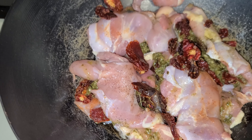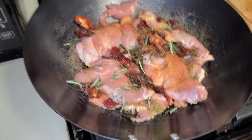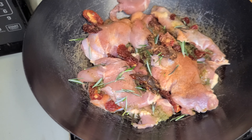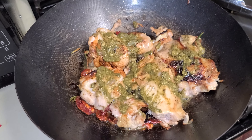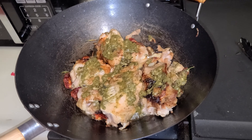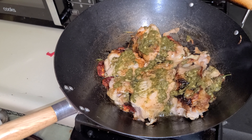I could have wrapped it in bacon too — I didn't think about it. I add some rosemary on top to give it extra flavor, because chicken and rosemary always go good together. Then I poured the rest of the pesto sauce on it so it stays moist.